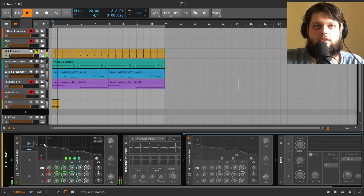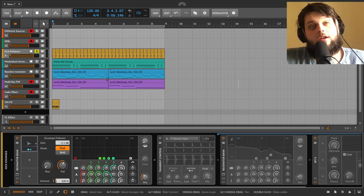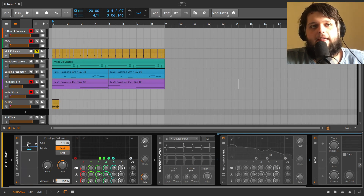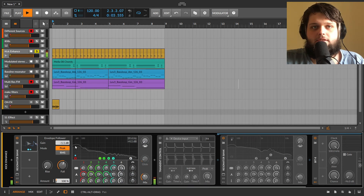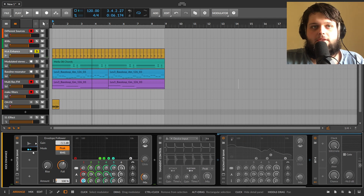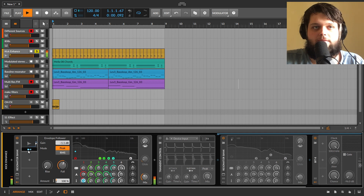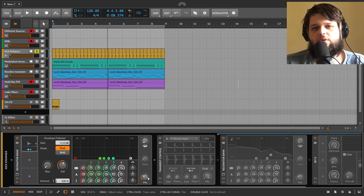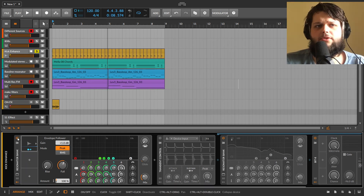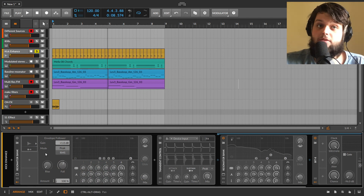Using an envelope follower modulator following the kick drum's envelope, I'm using that to control the volume of the lowest band, which I've got set to the fundamental of the kick. While the kick is lasting there's a bit more bass, and you can increase the volume to make it really pronounced. You can mix the effect in as you want. It's also a good way of adding resonant notes to snares - boosting the fundamental and having it ring out.